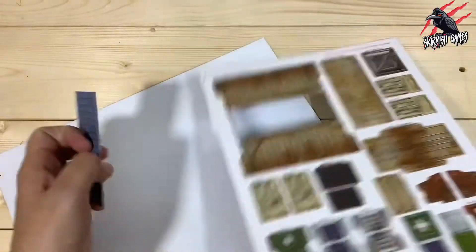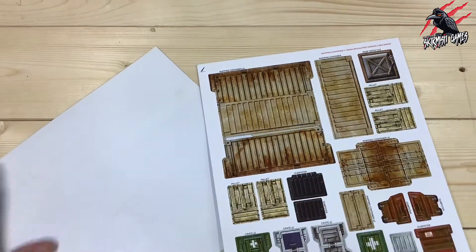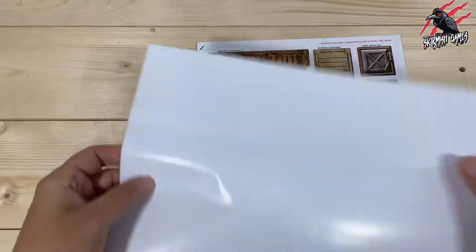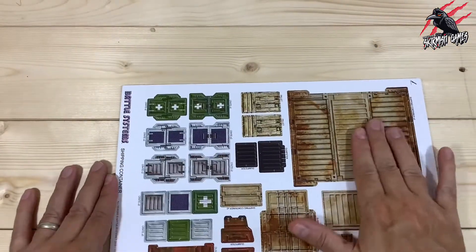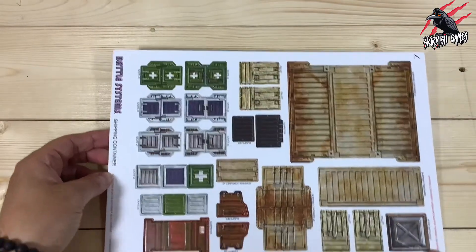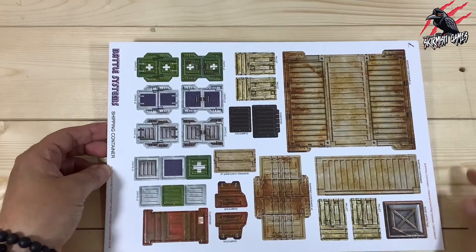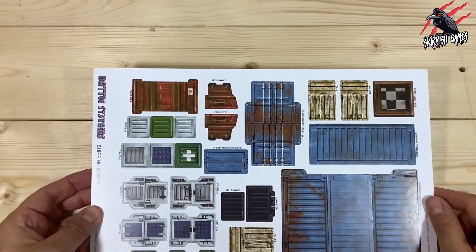On both sides you've got the option of doing two different colours, which is pretty cool — I didn't know that. Everything is double-sided, printed on both sides. So we've got this roof hatch tile here — that's the hatch shut, but if you open it it's as if you can look down inside and see the floor, which is really nice.